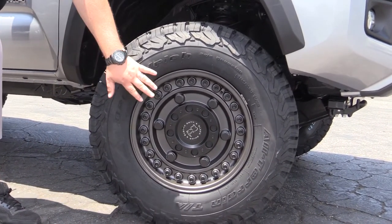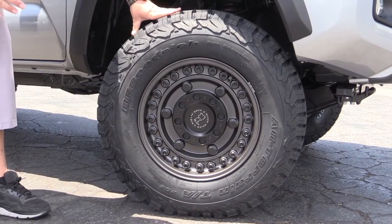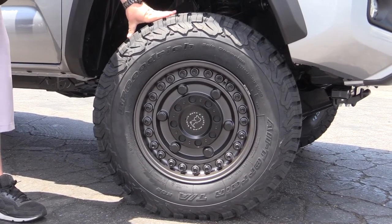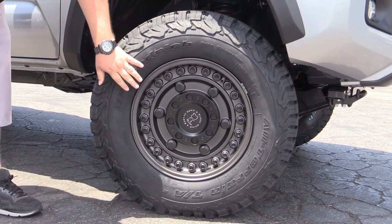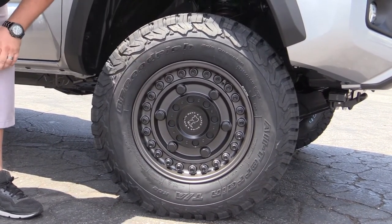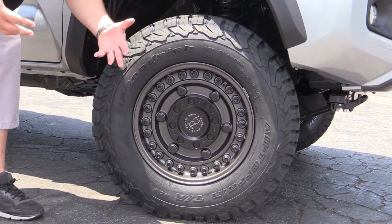This particular wheel is what's really different about this truck. This wheel is a 17 by 9½, so it's a little bit wider than your standard 9. It has a negative 6 offset with a 5-inch backspace. This wheel is called the Armory — it's a brand new wheel released by Black Rhino. You can see all the bolts; it's meant to give you that really tough look.